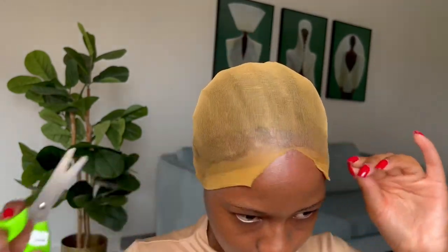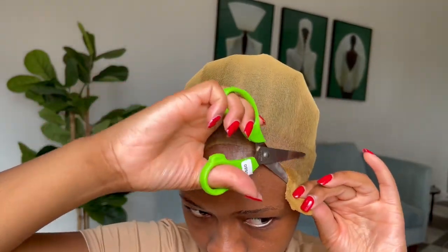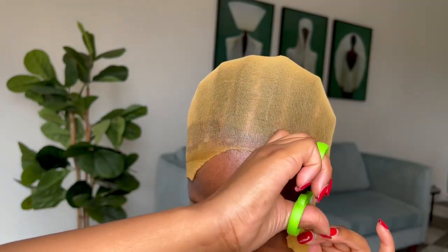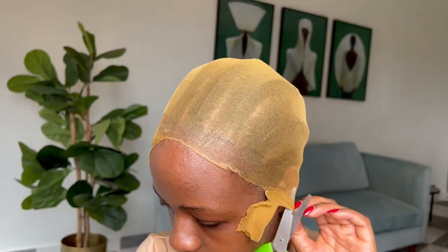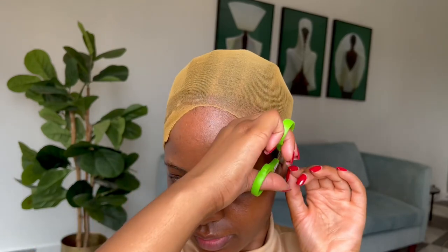I grab a pair of scissors and begin to cut the rest of the stocking off. This right here is me attempting to do the bald cap method, which is wild because this is my very first time — if I can do it, surely you can. Since it is my first time, I can see a lot of mistakes that I will improve in the future. My cap is not completely stuck down, especially in the front — that's common, especially on the ear tabs. So I'm just going to put a bit more Blasting Freeze Spray and move it forward with my fingers.